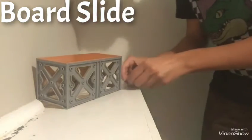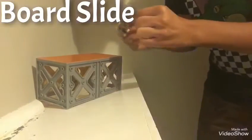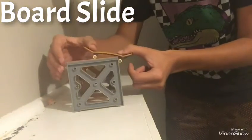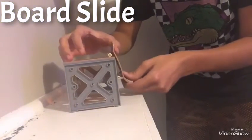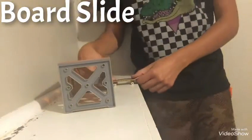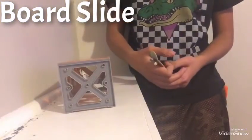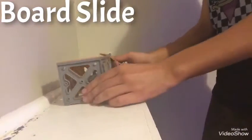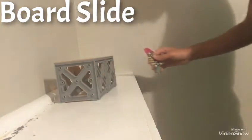So you're going up for the trick and you can go like this, you can go like this — as long as your board is sliding it counts. Let me do one for you guys right here — first try, hashtag.